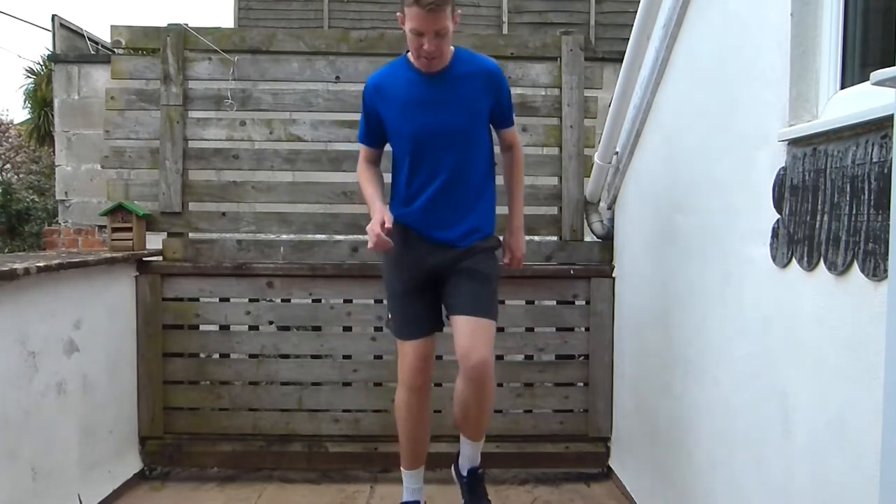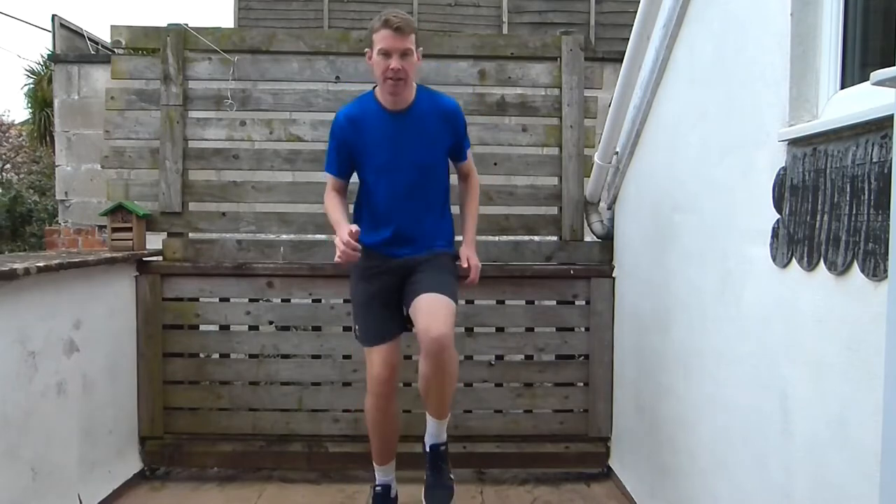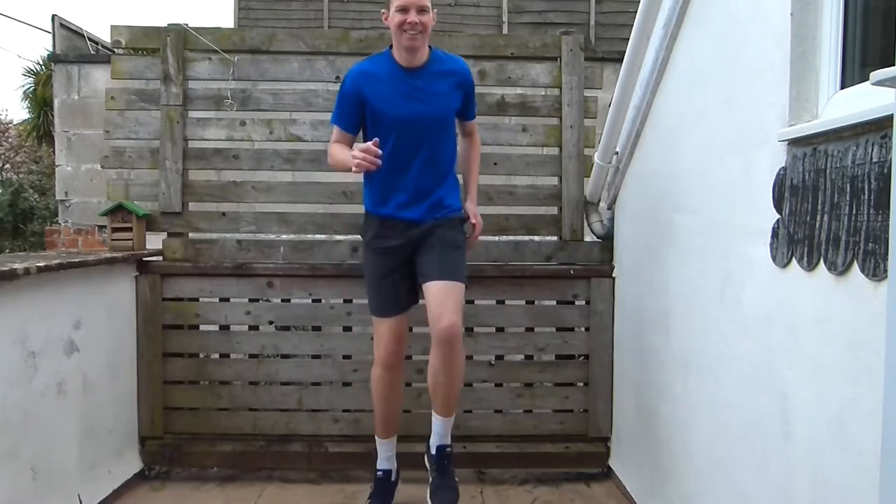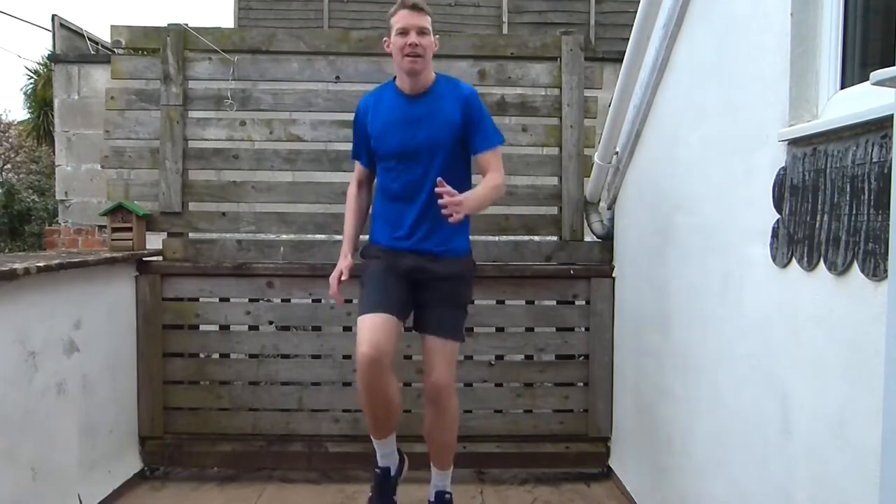Now we're going to go into skips. Start with really low skips to begin with, just swinging those arms a little bit up. Remember we're still quite low on these skips, still building ourselves up. Then we're going to go into high skips, building it higher and driving those arms now — driving those arms nice and high.